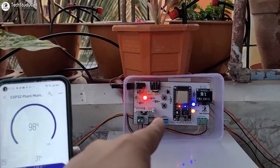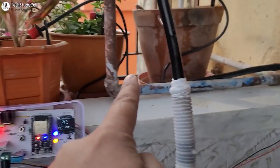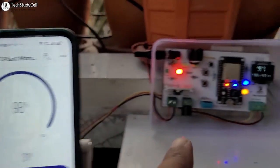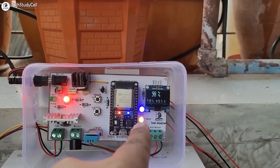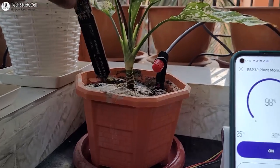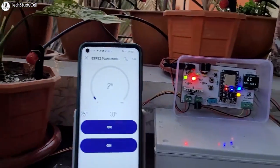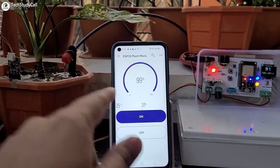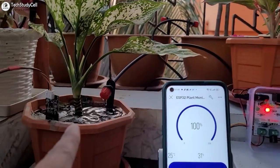Here you can see I have already connected this circuit with the drip irrigation system. This is the solenoid valve connected with the drip irrigation system pipeline, and this is the capacitive moisture sensor. Currently the moisture level is 98% — you can also monitor it on the OLED — and this is the temperature and humidity reading. Right now it is in auto mode and Blynk is connected. Let me remove the capacitive moisture sensor from this pot. You can see the moisture level drop, water starts automatically. Now let me place the capacitive moisture sensor inside the pot again. You can see the moisture level increased, the solenoid stops and also the water stops automatically.